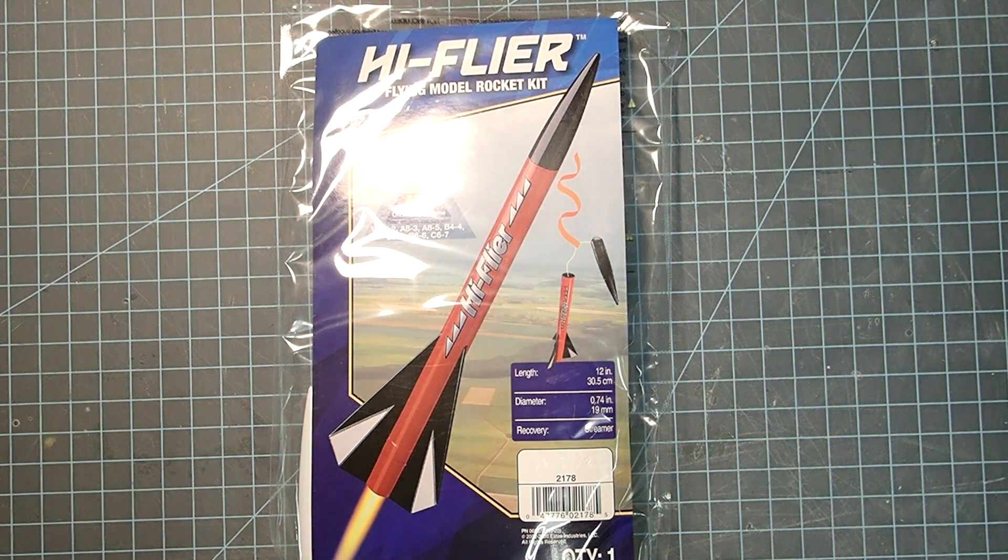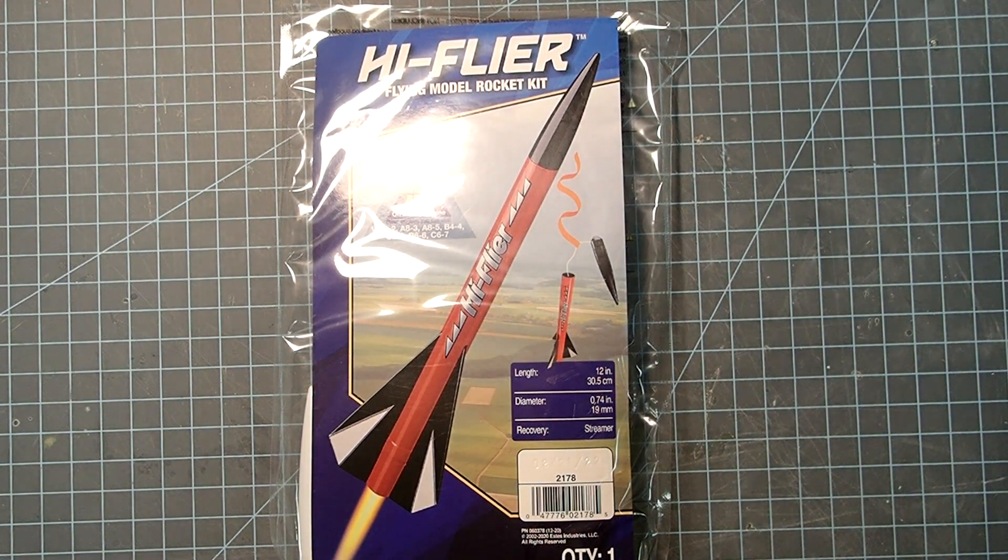Hello everybody, I'm Dave Thomas, and today I am building the High Flyer by Estes. This is a minimum diameter, high-performance rocket made to go fairly high. In this video, I'm going to show you ways to make this as high-performance as possible.